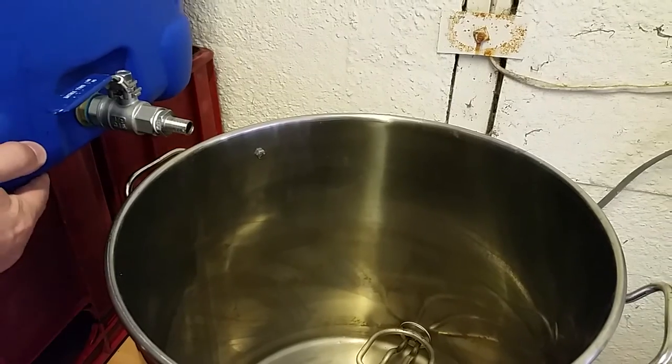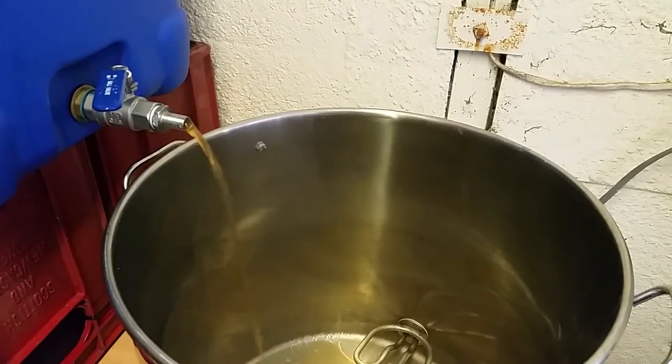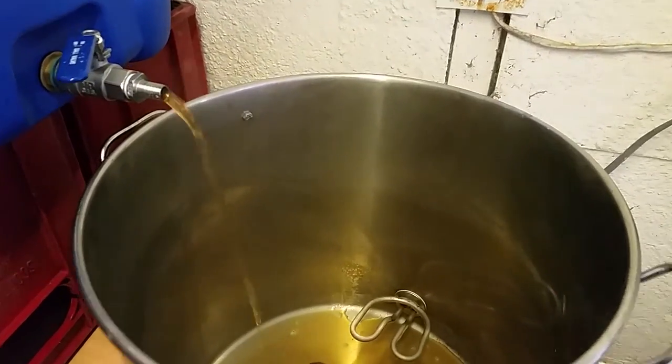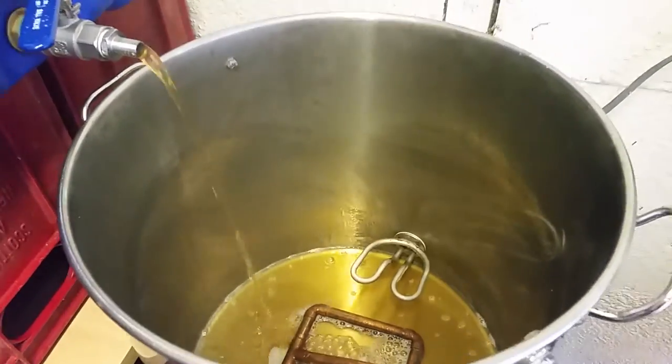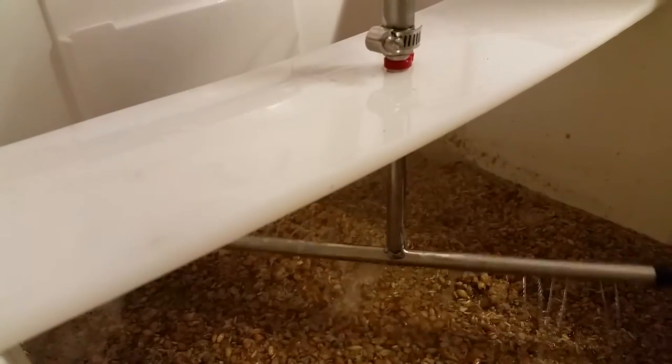The mash is now complete and the next step is to start to drain the wort directly into the kettle slowly. I'm going to be rinsing the grains using hot water, also known as sparging. This should pull out all the fermentable sugars possible. Ideally hot water will be going into the top of the mash tun at the same rate as it comes out of the tap underneath.